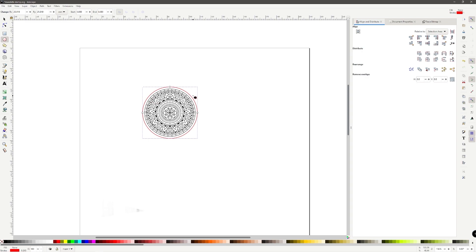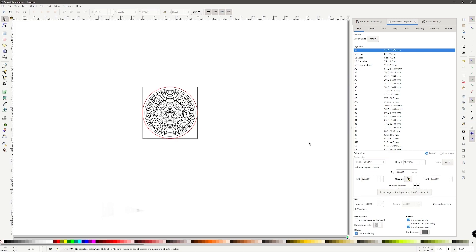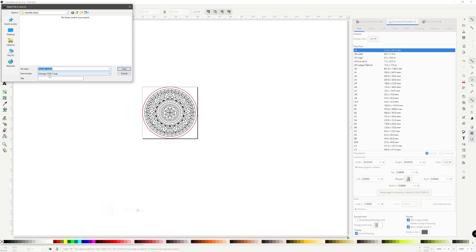This circle is going to be the backing of the stamp on the opposite side, so we want it just like this. Now we change our document size to match. Come up to Document Properties — you can also find this under File > Document Properties. Go down to orientation and custom size, click 'Resize page to drawing' and it simply creates the box around exactly where we need it. Then go to File > Save As and save it as an Inkscape SVG — we'll call it Mandala stamp. That part is done.